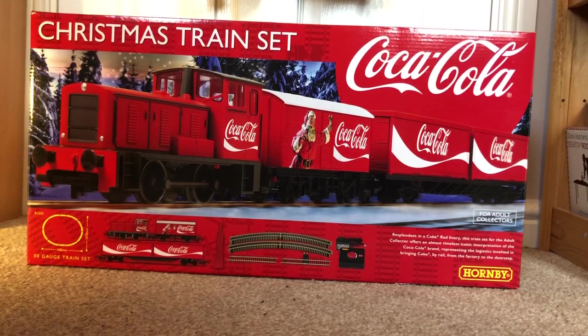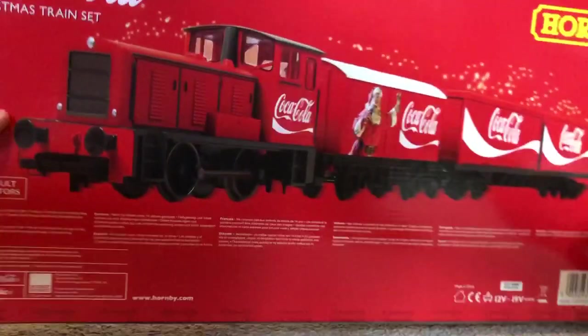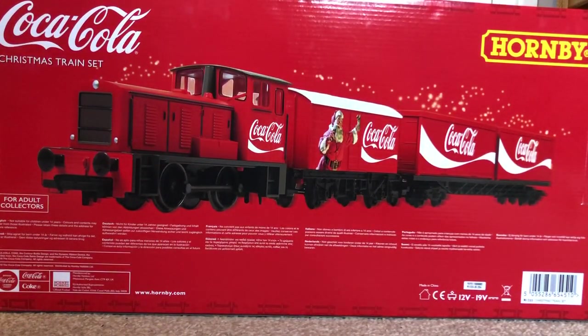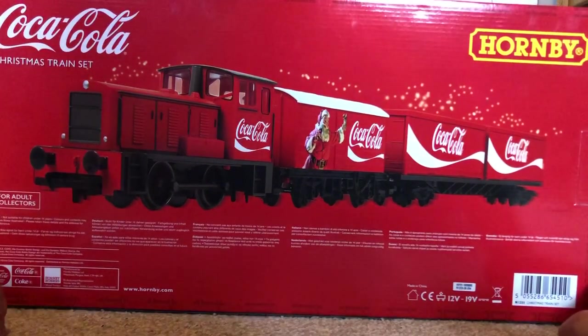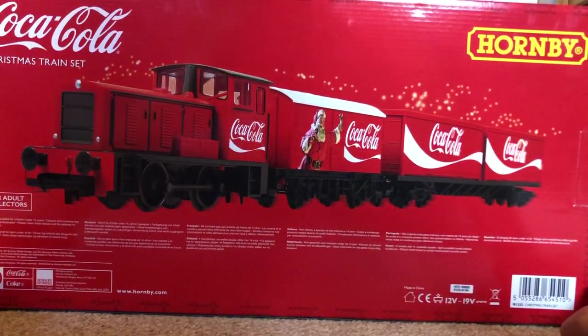You've got Santa with the Coca-Cola bottle on the box front, as you can see. It just springs Christmas. This will be going around my little Christmas tree in my room, getting the festive spirit. It's quite a chunky box. Coming to the back, you get the whole picture of the locomotive, which is a Bagnall shunter. I did used to have a Bagnall — just the plain one without the Coca-Cola livery — but I ended up selling it, so it's quite nice to have another one. The product code is R1233 and it's called the Christmas Train Set.